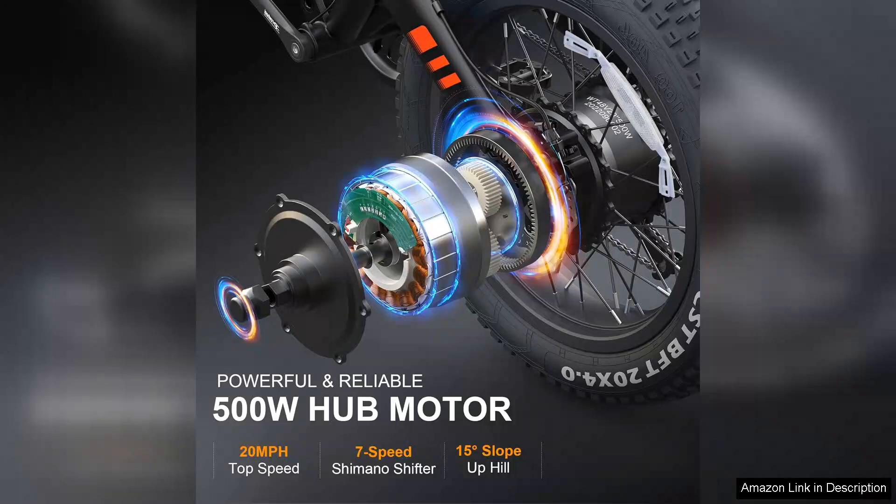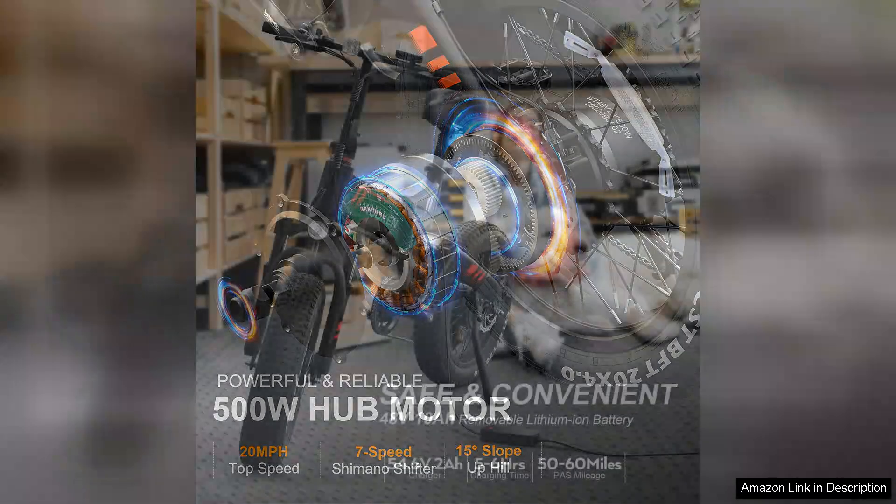The peak performance ensures that even steep inclines and rough paths are easily manageable, making it an ideal choice for both city commuting and outdoor adventures.